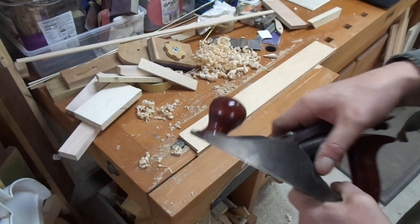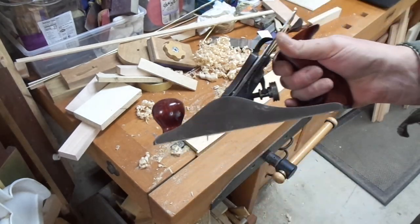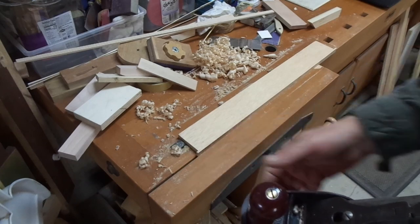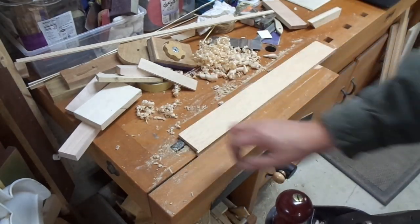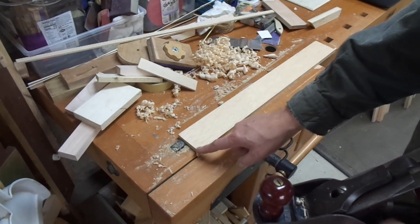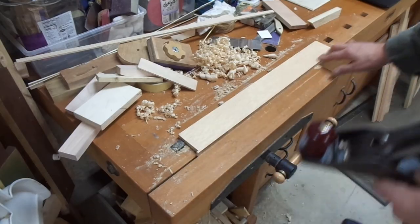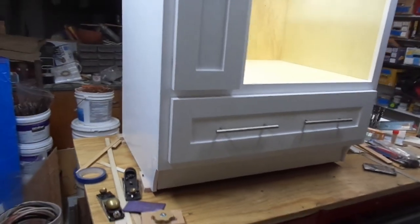I've been smoothing with just a Stanley Defiance hand plane — certainly nothing fancy, but the iron is sharp enough. There's a little bit more of a lip there than would have been ideal, but planing it only takes a couple minutes and it's very controlled. I plane it right down to the veneer, and even if I just kiss the veneer a little bit I can see it in the hand plane and know that I've gone far enough.